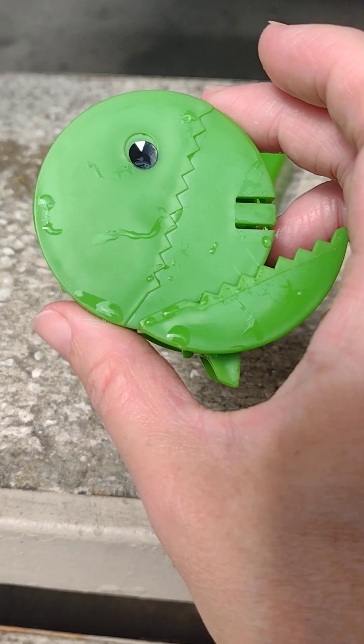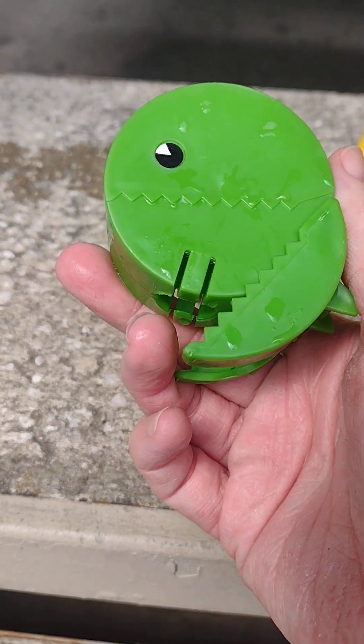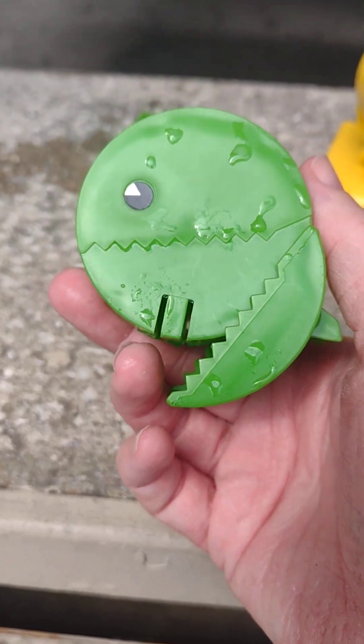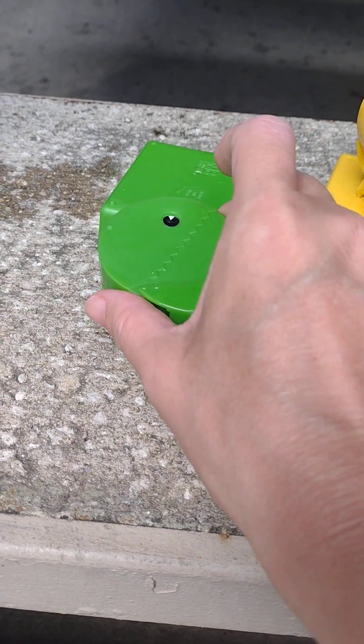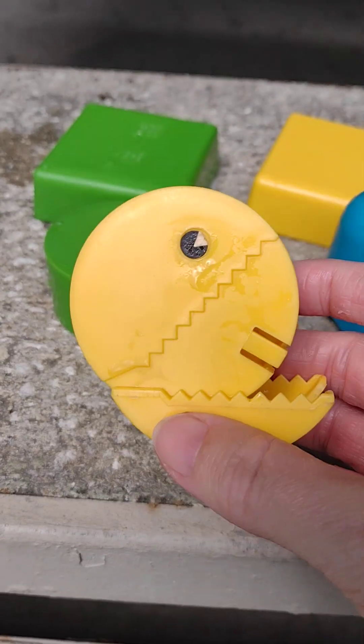Hello there and welcome back. As you can see, I freshly washed these. These are replacement game pieces from the Milton Bradley Pac-Man game from the 1980s.